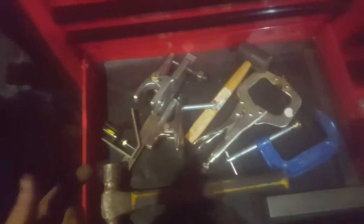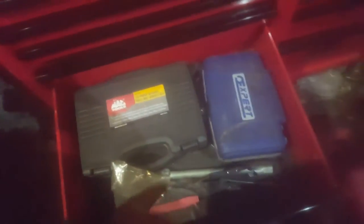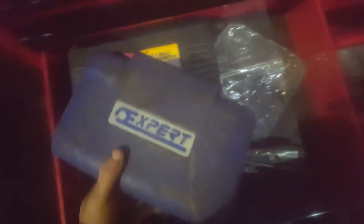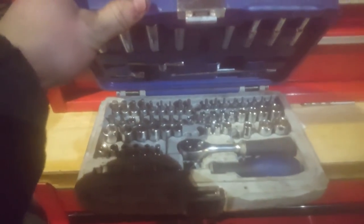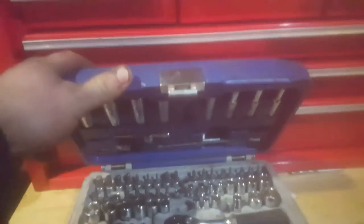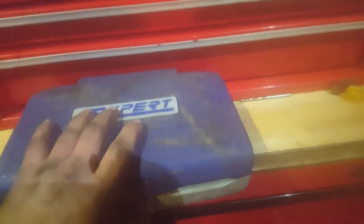Under that I have a couple more hammers, some various bits and pieces, and some ball joint breakers which I actually got from a car boot for a couple of pounds. Under that again I've got my hub nut set. That little Britool Expert set is absolutely brilliant - I take this nearly everywhere I go. It's got torque drive, Allen keys, metric, imperial, extensions, deep sockets, shallow sockets. It's about £70, but it's a good set.